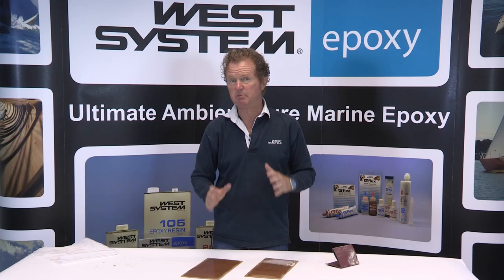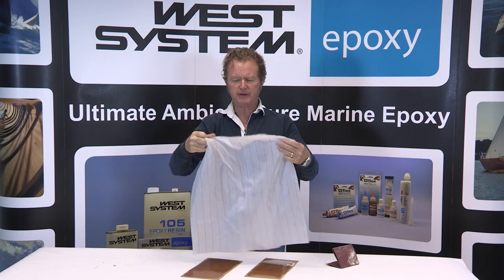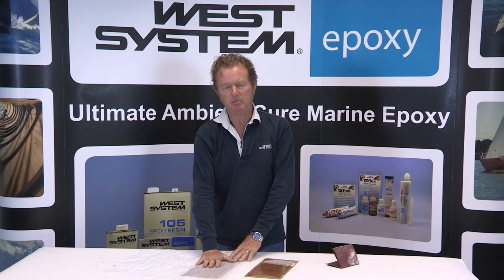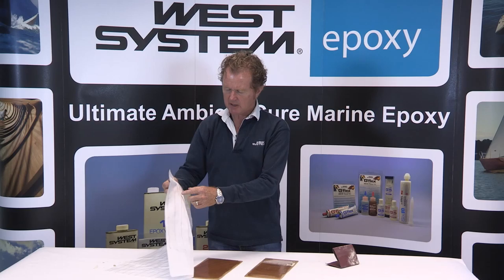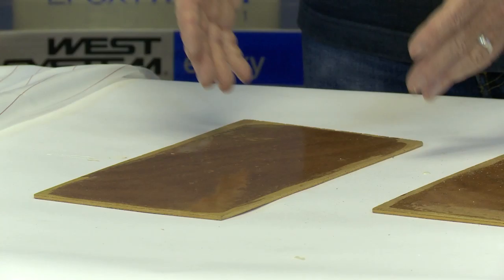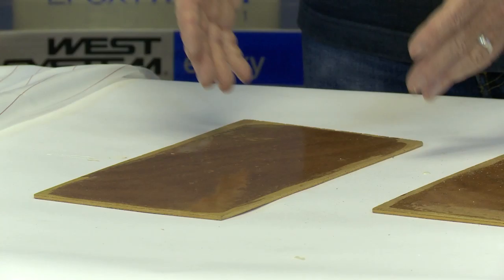Of course, there is a better way of dealing with amine blush and this really is best practice — our faithful friend, peel ply. Peel ply fabric is fantastic. If you apply it to a coated surface while the epoxy is still wet, it becomes totally transparent and once the epoxy is cured, you can rip this away and underneath it will leave a copy of the texture of the weave of the peel ply, but you are removing the amine blush on the surface of the peel ply and then you have a pristine, ready-prepared surface upon which to do a secondary bond or to apply paint.